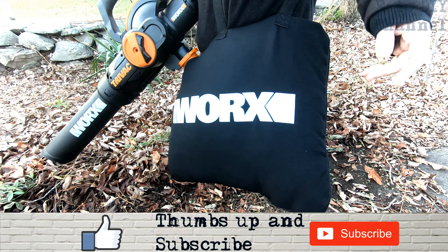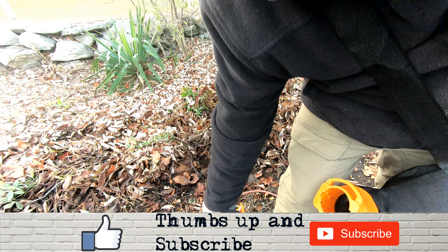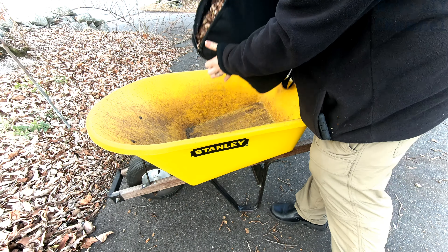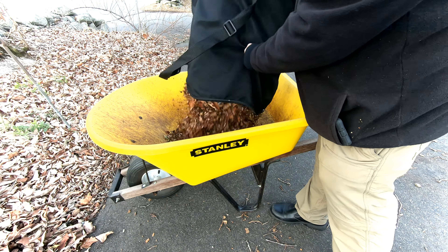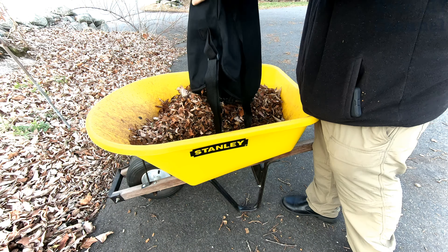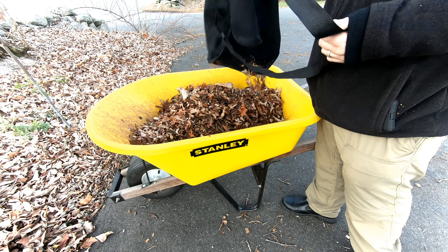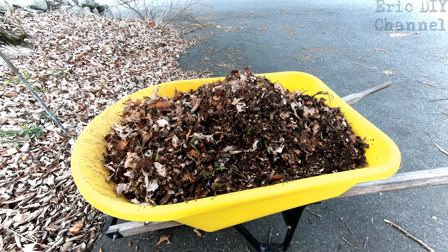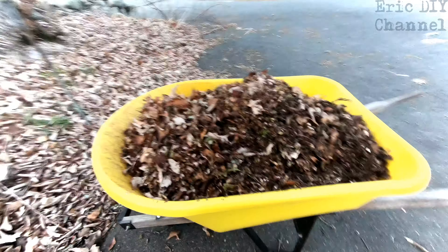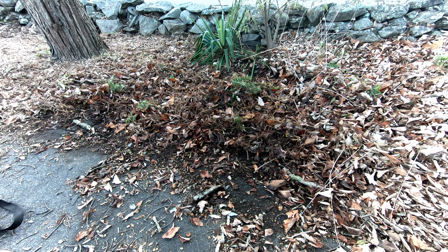The bag's pretty full so we're going to empty it out. To detach the bag, just push this button right here and it instantly comes off the unit. The bag itself has a heavy-duty zipper. We're going to pour it all into this wheelbarrow and put it in our compost pile in the woods — that's mulched up pretty good. That whole bag held at least a third of a wheelbarrow, if not half. That's about two and a half bags full to fill this wheelbarrow, even with compressing the leaves down. So it does quite a job — you can see I got a lot of this area done with that.